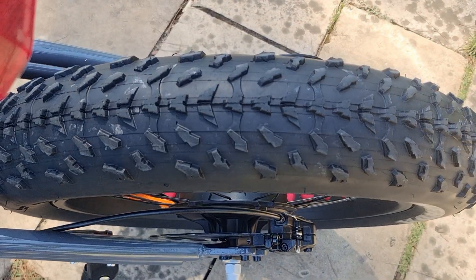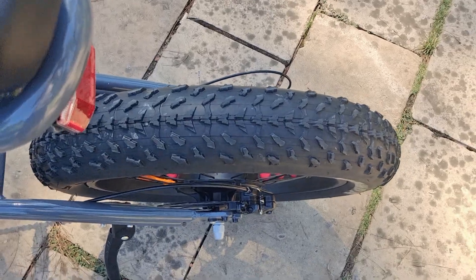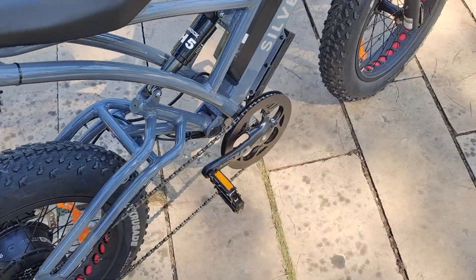20-inch plus 4-inch fat tire, and rear and front LED lights.